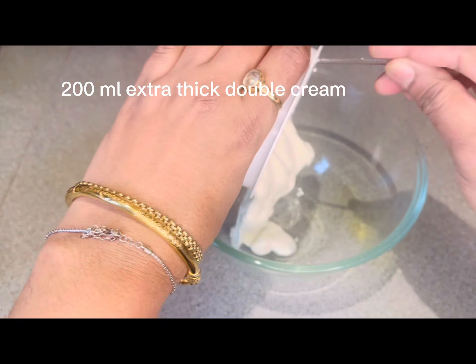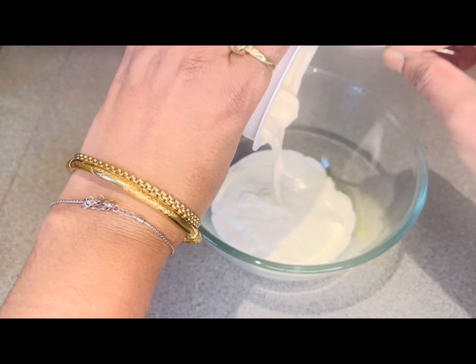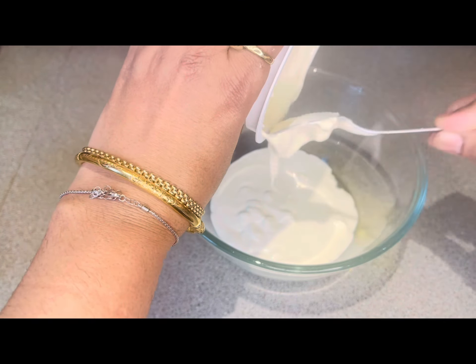Now in a mixing bowl I will take 200 ml extra thick double cream, and I will add 200 ml condensed milk, and then I will stir it well.